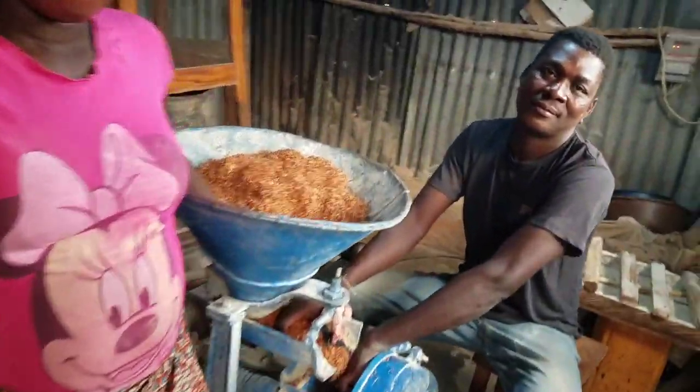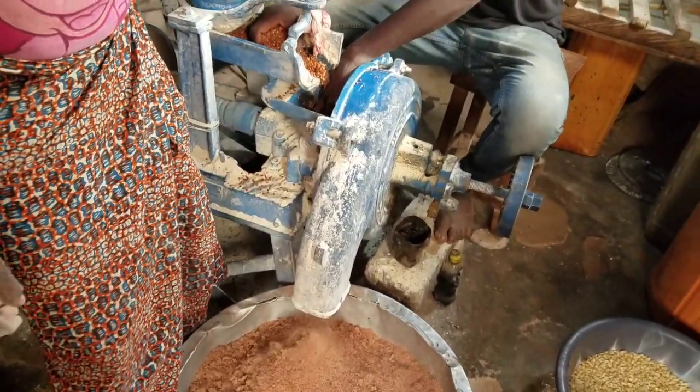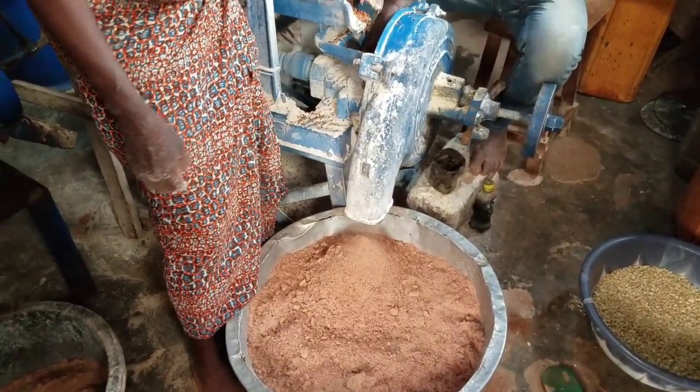Maize — maize machine — where we mill our maize and any greens that we can use for our food. So that's where we mill it or we grind it.